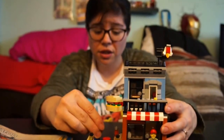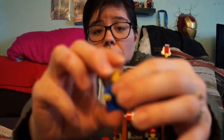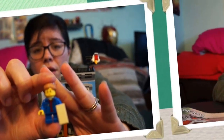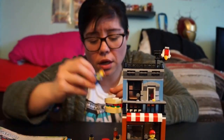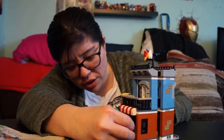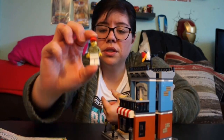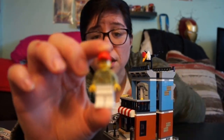The set comes with two little minifigures. First there's a little girl holding a sandwich — she is super cute. Then it also comes with a little boy, or guy, who looks like the owner or someone who works there. There's not much detail on them but let me show you.